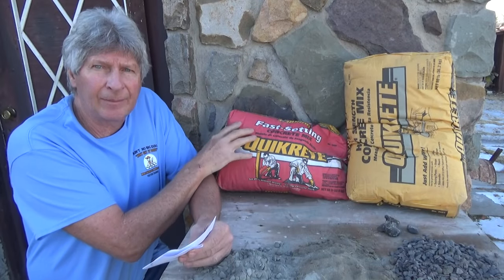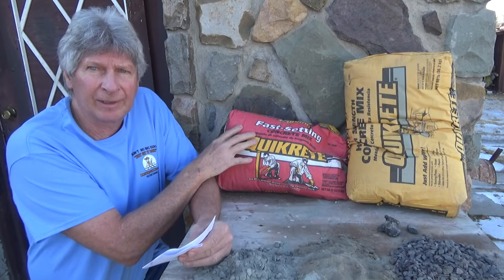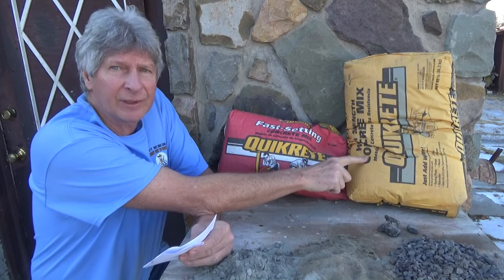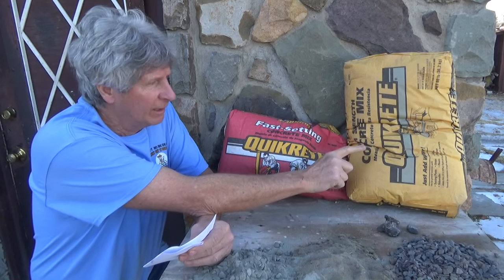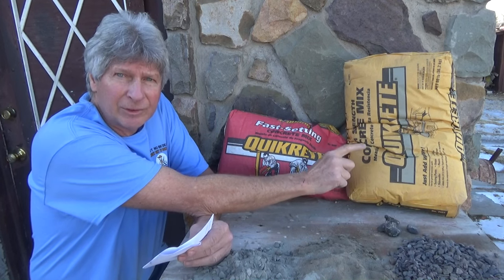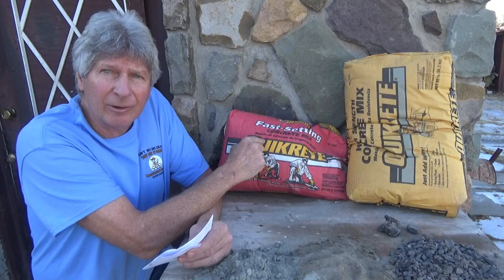So I showed you the jobs I use this type of cement on. Now this cement over here is the same stuff except it's not fast-drying — it's just regular concrete that takes hours and hours to dry, whereas the fast set might take an hour, an hour and a half.